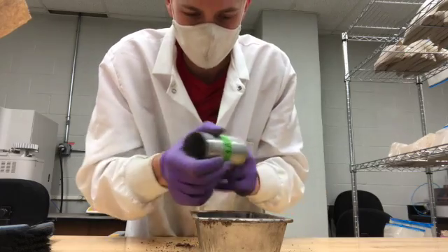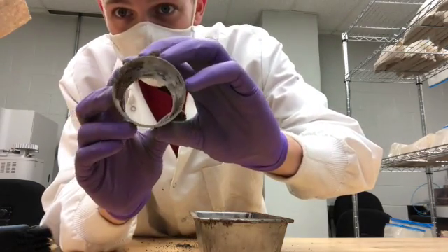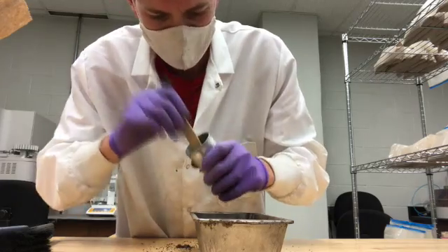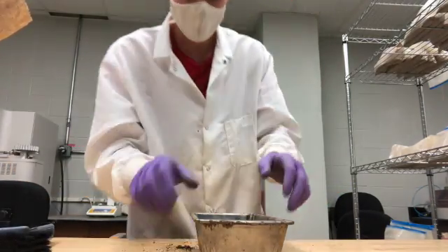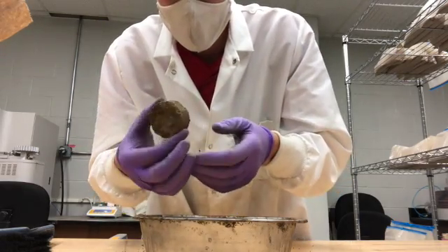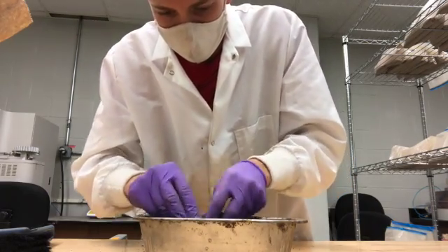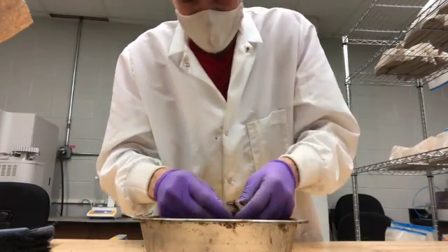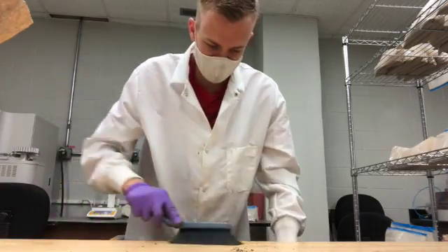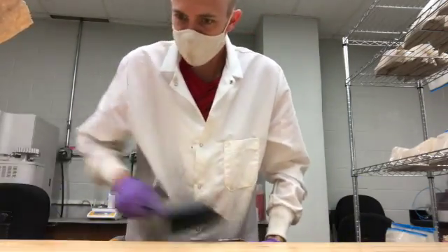I'm gonna get the residues out of here because every gram counts when it comes to bulk density. Whatever you cut out of that piece of soil, you want to get all of it out. There's still some residues in there, so I just have to brush those out. If you want it to dry faster, you can break up these little pieces — so there's a beautiful little piece of soil, all broken apart. I made a big mess, so I've got to sweep and brush everything back in because every little piece of soil counts.